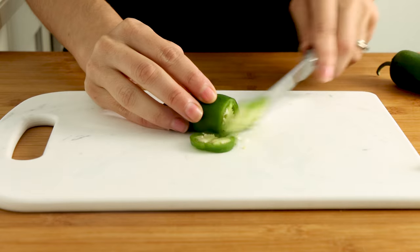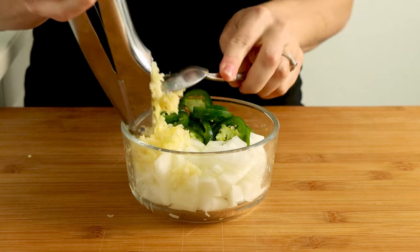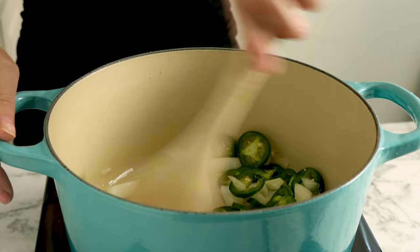I'm seasoning these grit cakes with corn, jalapeño, onion, and garlic, but you can really use any veggie mix-ins you want as long as it's about the equivalent amount. Start by sautéing your veggies with a little pinch of salt until the onion starts to turn golden brown.